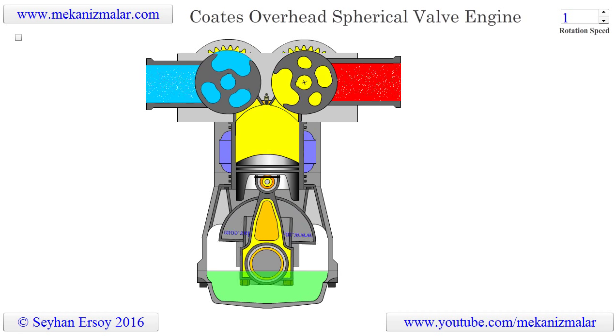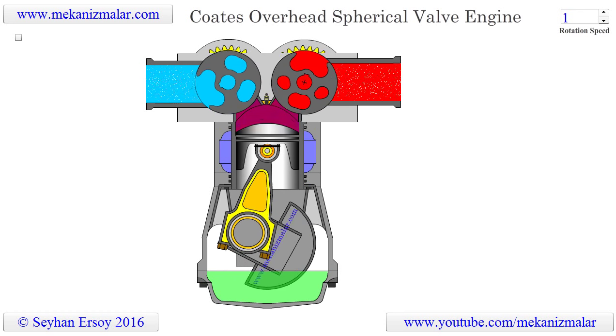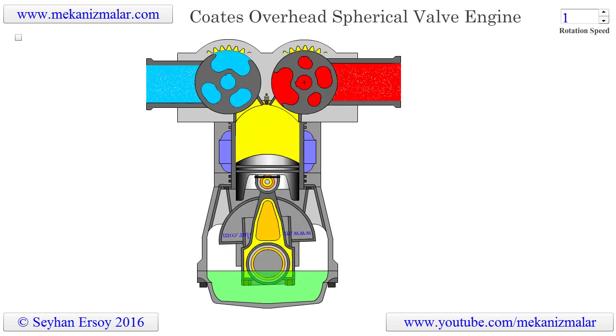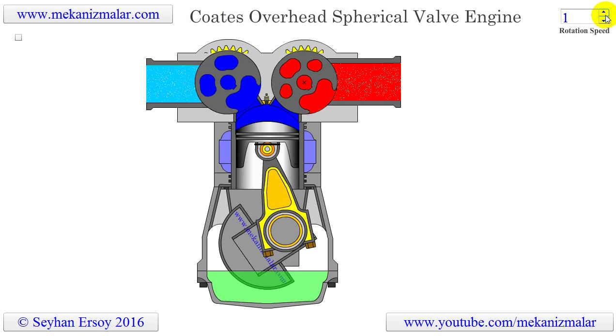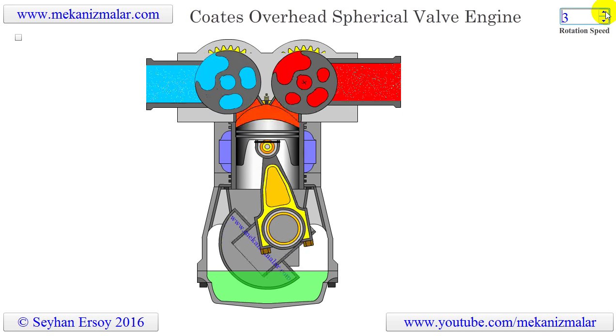Welcome to the video tutorials of Mechanisms by Mekonismuller. Coats overhead spherical engine concept is designed to replace classical poppet valves from traditional engines we use every day.